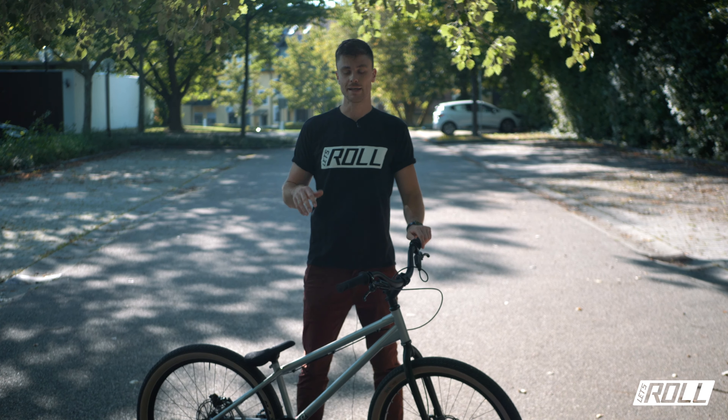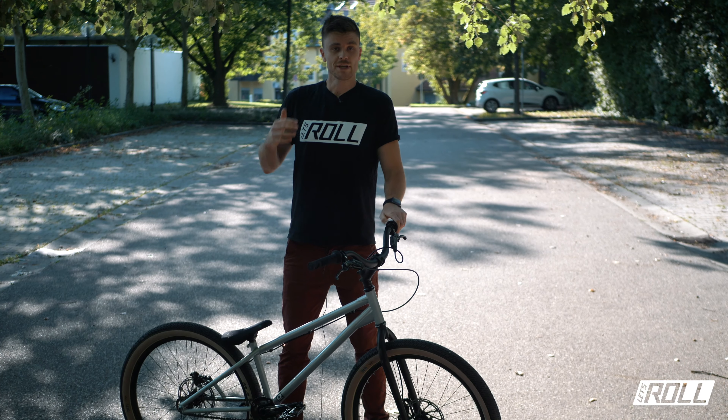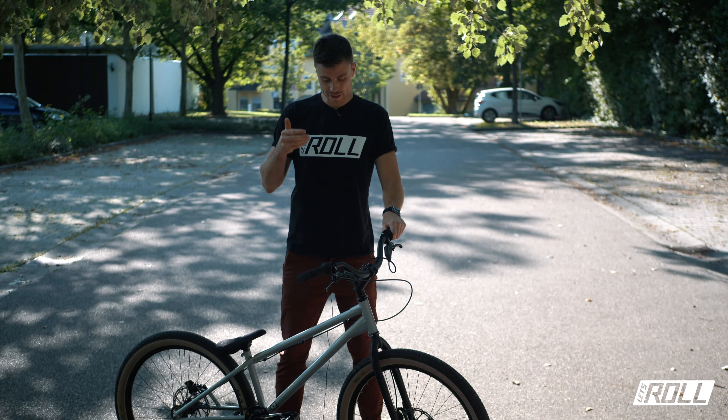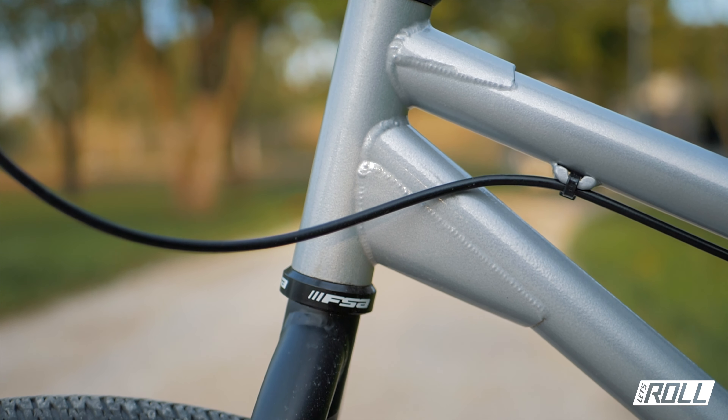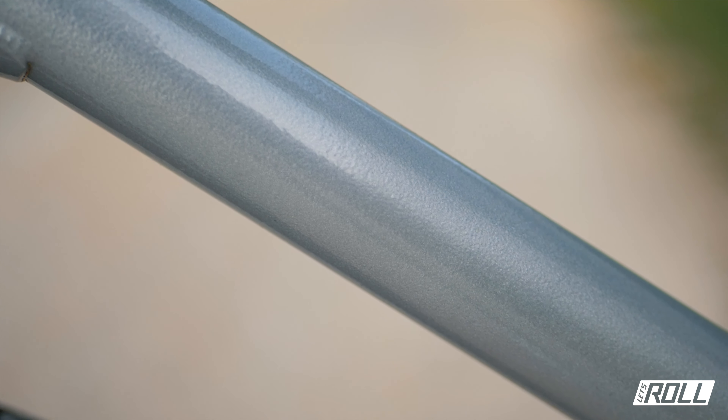Hello everyone! Today we have a quick bike check of my new 26" Salt Street Trial Bike. I have been waiting for a long time and I'm super happy with what came out. I'll give you a quick overview of the geometry, the parts and the specialties of the bike, and I wish you a lot of fun.